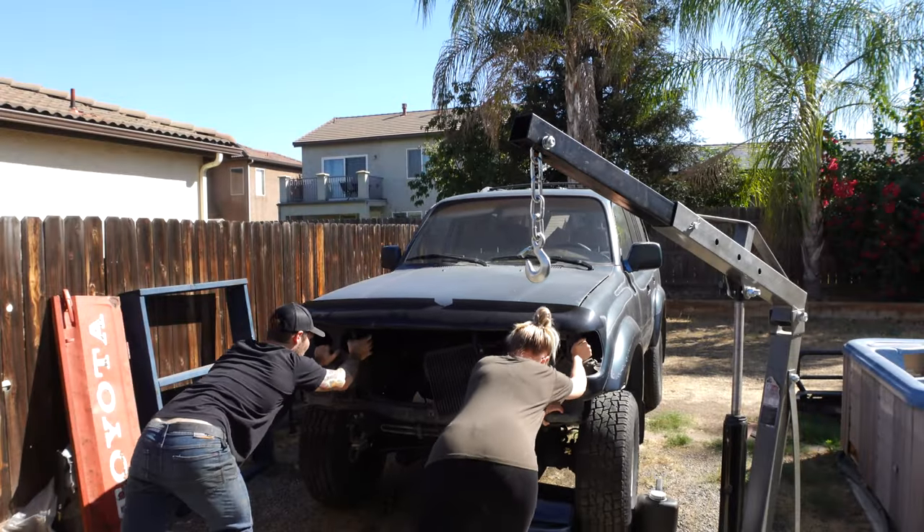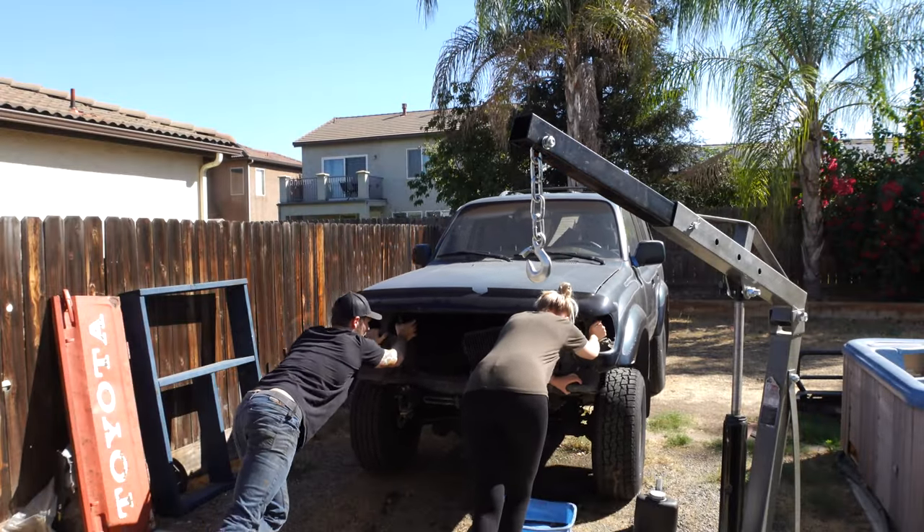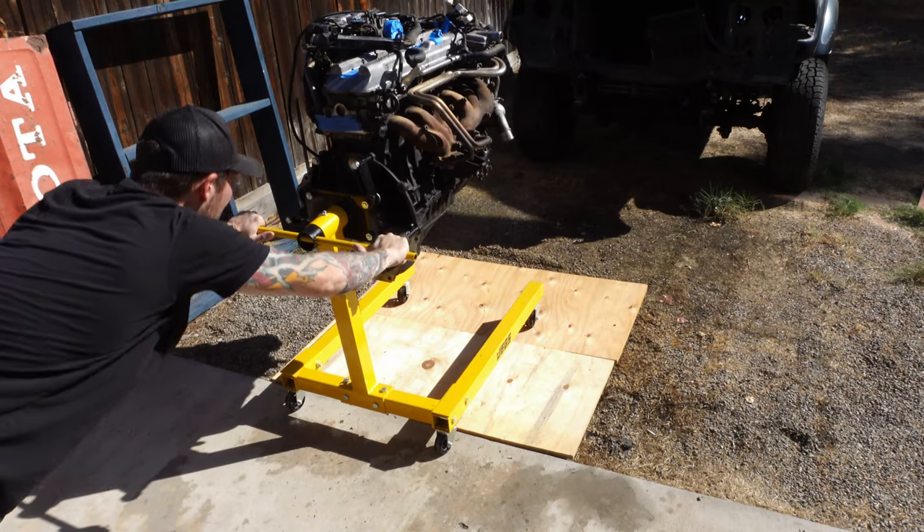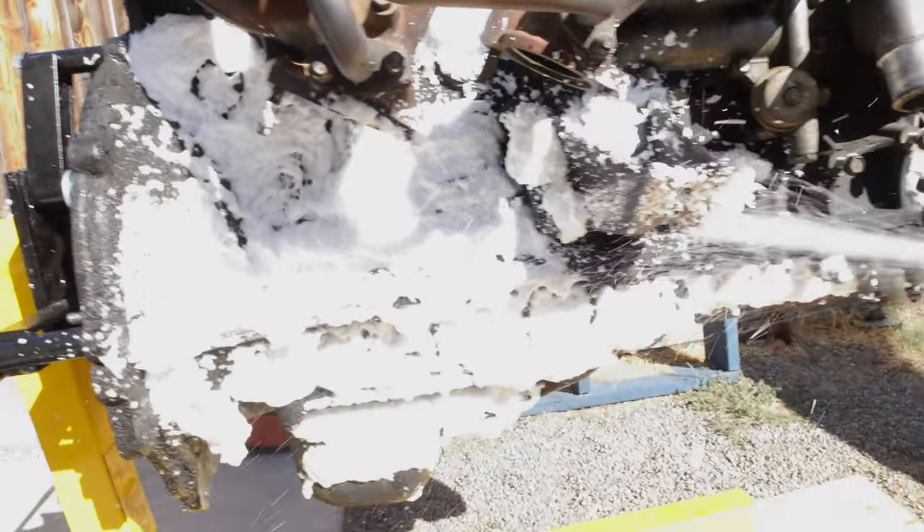Previously on Arm Garage, I removed the behemoth of an engine out of this 1993 Land Cruiser and today I'm going to get started on tearing this thing apart so I can get started on the rebuild, but first we have to wash this thing.